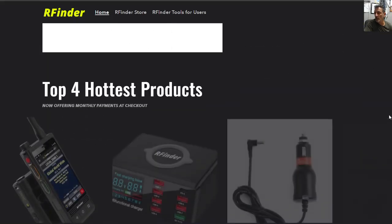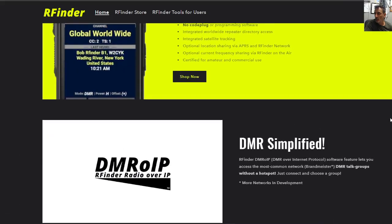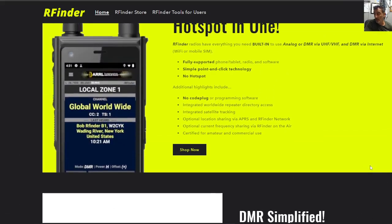After further development, it will also connect you to DSTAR. Fingers crossed on that one, but definitely DMR and Fusion.